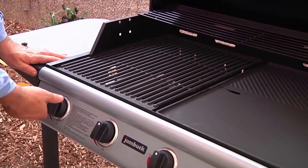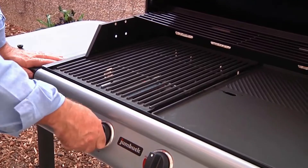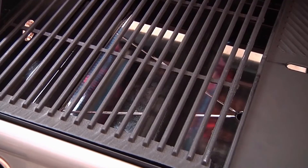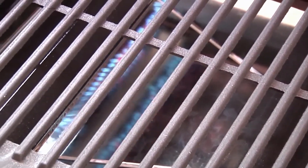When you ignite the barbecue, never let the gas run for more than five seconds without establishing ignition. LP gas can soon build up into a confined space, resulting in explosive ignition and flames coming out from under the plates. This could burn you and damage your barbecue.